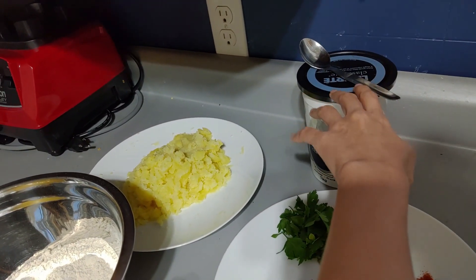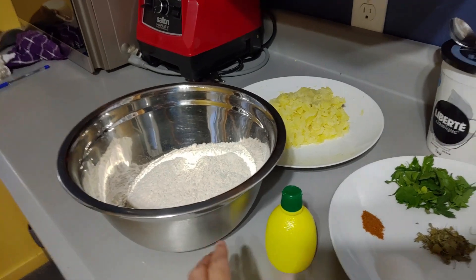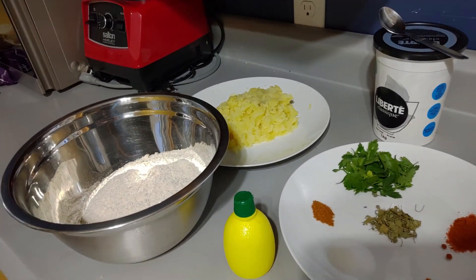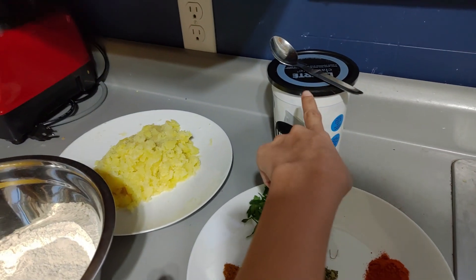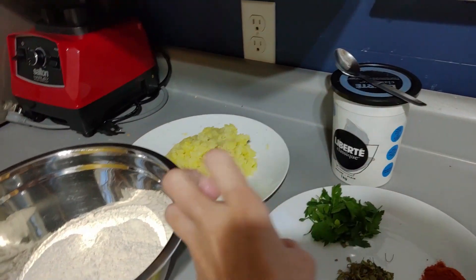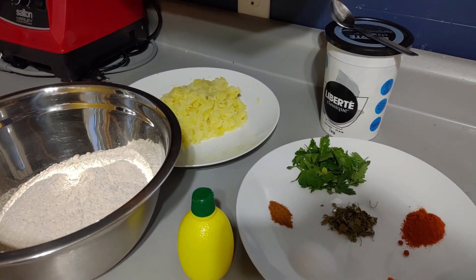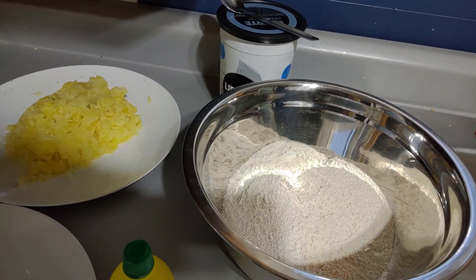I have Greek yogurt and I'm going to add one spoon of Greek yogurt into the puri dough. I also have lemon extract and I'm going to add two to three drops. Just make sure you don't add any water to this dough, because we are adding Greek yogurt, the potatoes, and the lemon extract — this moisture is enough to make a proper dough.